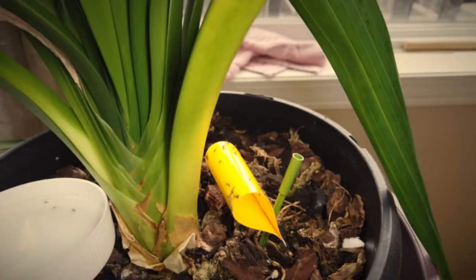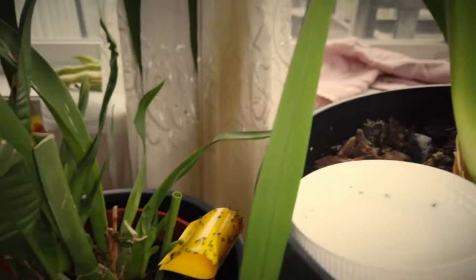If you've ever had a fruit fly or a fungus gnat infestation in your house, then you know how annoying they can get. They fly up in your face, in your nostrils, get in your food and drinks, and a lot of times they just won't leave you or your food alone.